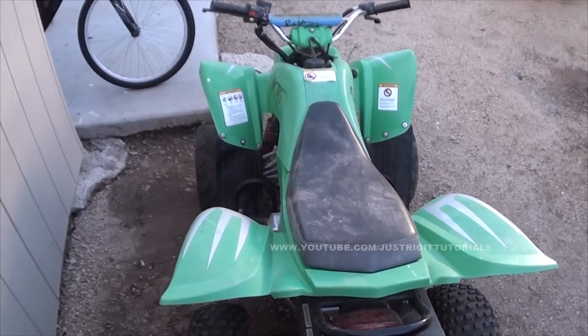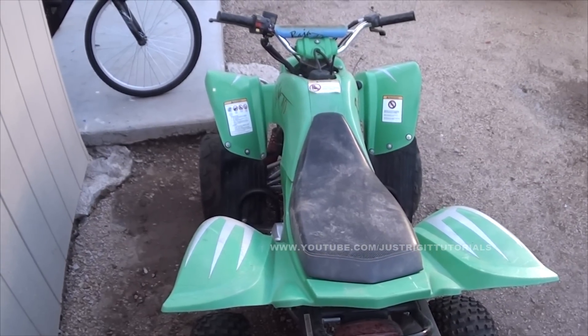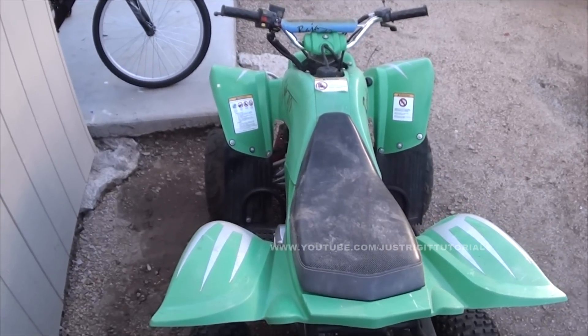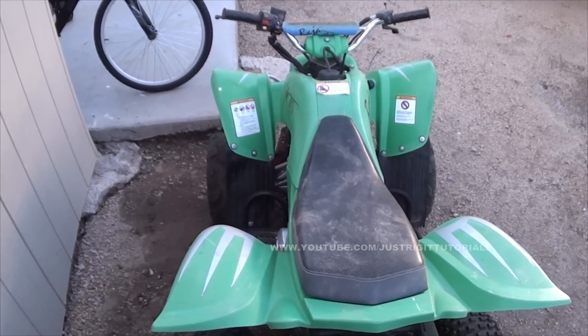Alright, so this is one of those cheap Chinese ATVs. It's a Baja 90 with a 90cc little engine in there. It's automatic transmission. It has the electric start on it and this is how you start it up.